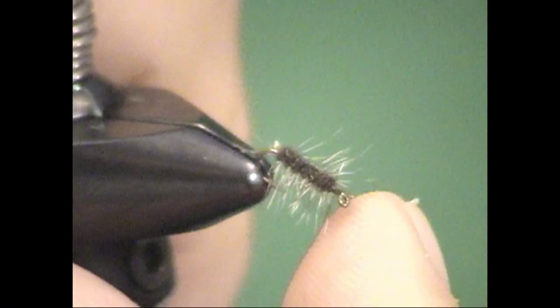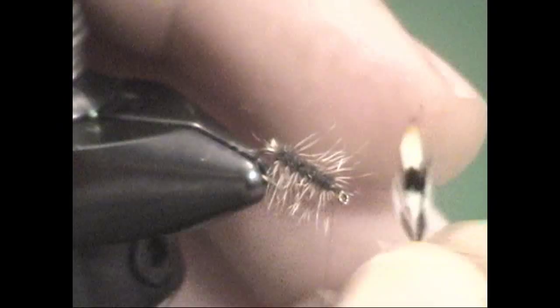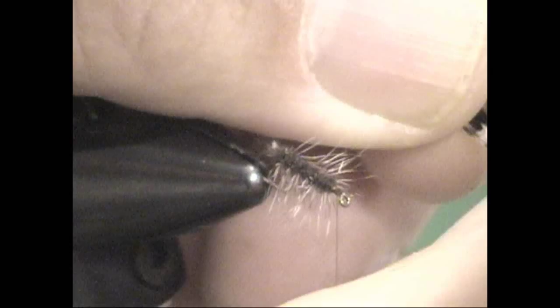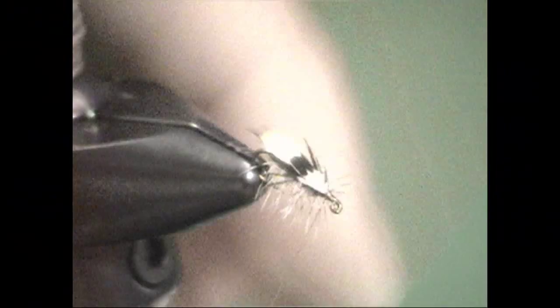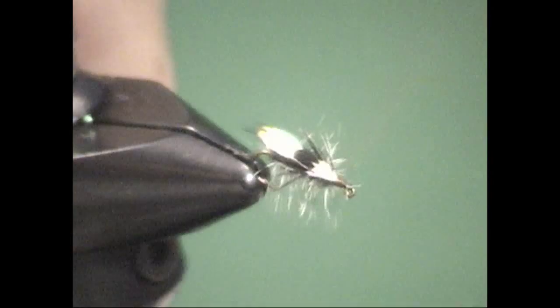We've already pre-selected a jungle cock nail. The nail has a waxy side — typically with a little orange — and then of course the back side. The waxy side goes up. Measure the nail so it's the right length and strip away the bottom of the nail, leaving just a little bit of feather stem to tie it in. Lay it flat right on top and tie it in with three or four wraps. Here's a trick: just rub your finger back and fold the hackle stem over — that locks it in and it's not going to come out. Add a little thread head and throw in a whip finish.